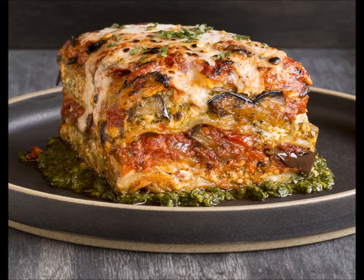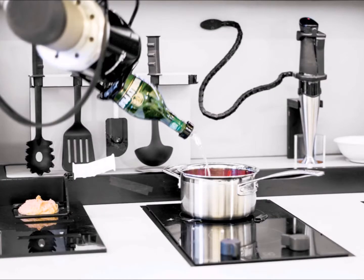Then just make sure you have all the ingredients in the kitchen, press the button, and that's it. You can go out to work, and when you come home in the evening, your delicious supper will be ready.